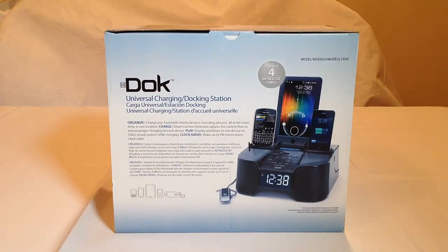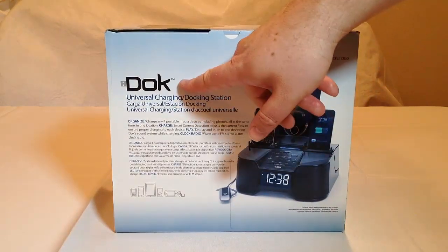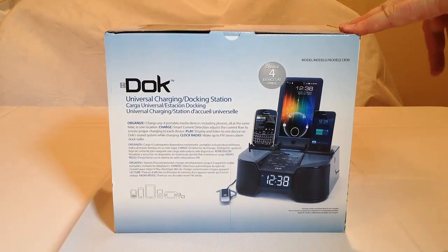Hi folks, Chris Voss here from thechrisvossshow.com. Today we're reviewing a product from Dock, a company you can find at the website easy-docs.com.